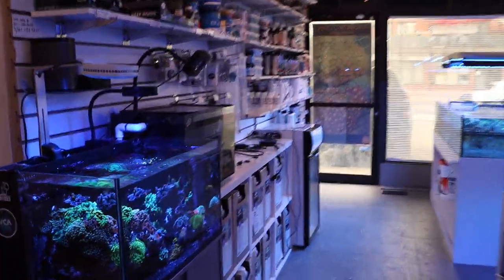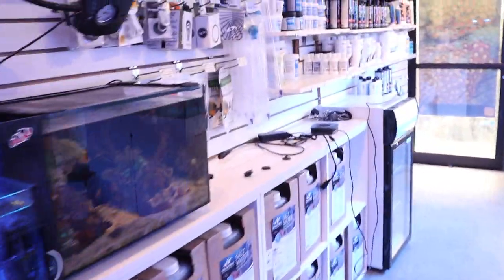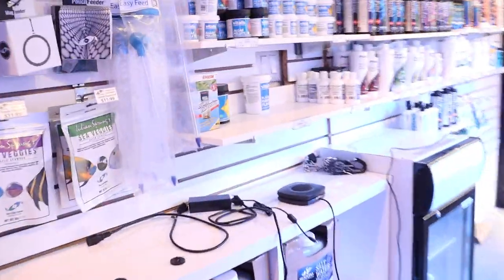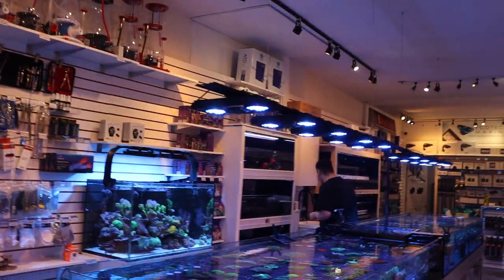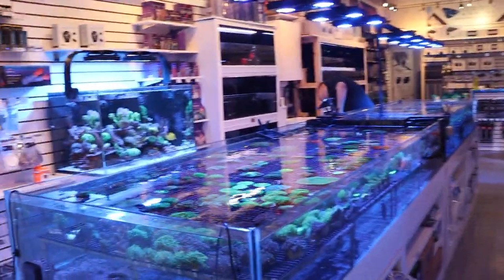Tia comes into the store today — actually, she calls me in a panic this morning and says come to the store right away, I smell burning. Which is not good because we have a lot of salt water here in the store, a lot of electricity and hardware going on, and mixing with salt water can sometimes be a recipe for disaster.